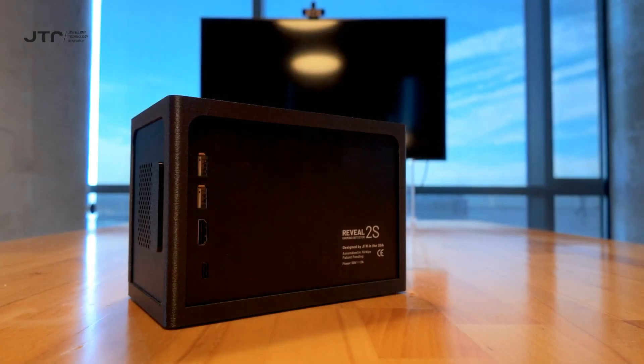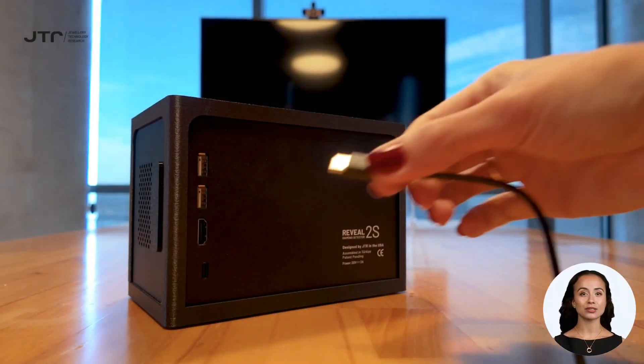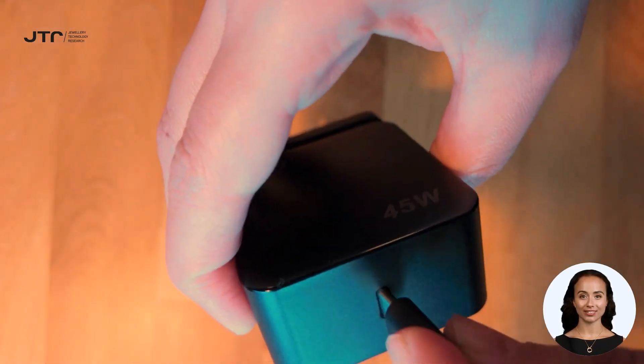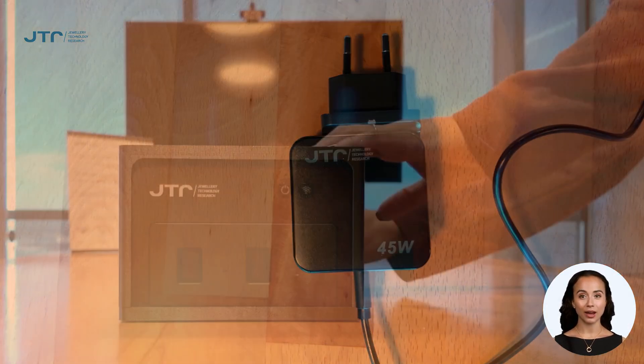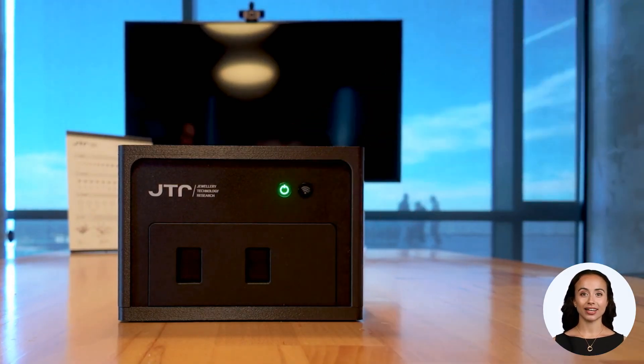We will guide you through the steps to prepare your device for use. Plug the USB Type-C cable into your Reveal, then connect the other end to the adapter provided in the box. Finally, plug the adapter into a power outlet to supply power to your device. Once powered, the device's power button will light up red. Press the power button and it will turn green, indicating that the device is on.